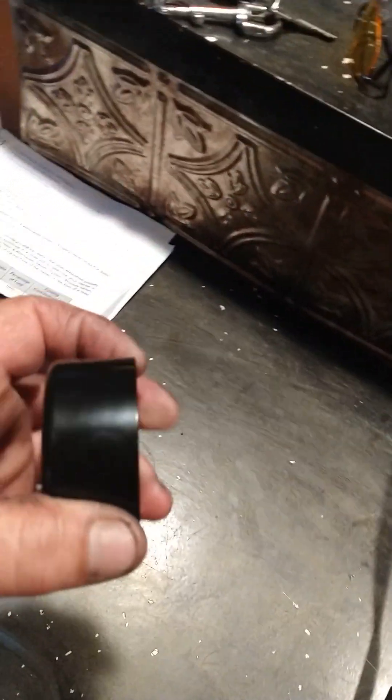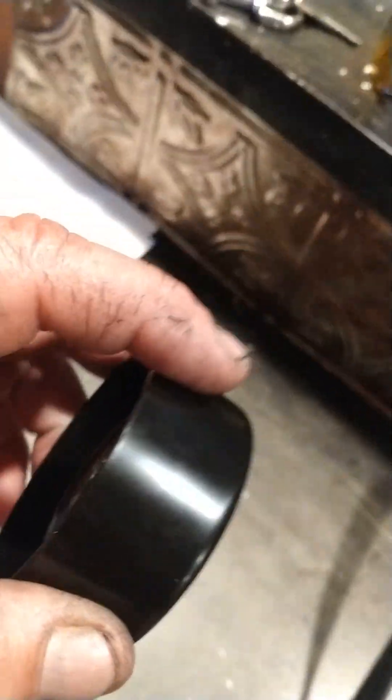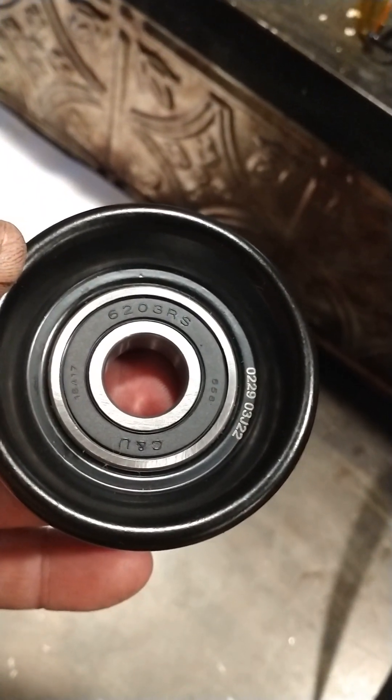I put it all back together, then realized the mistake with the belt. So I went and took it all back apart, jacked the motor up, because you have to jack the motor up to get this pulley out. Luckily it's all the same hardware. That's the number right there, and that's the number right there — you can see.